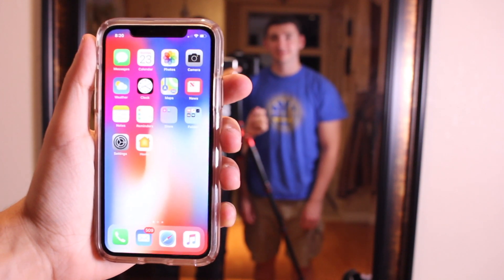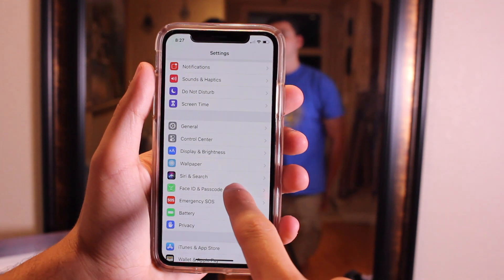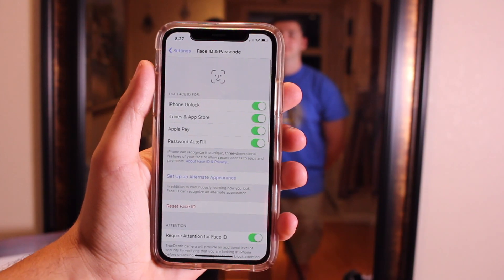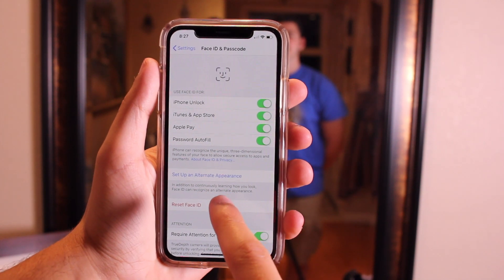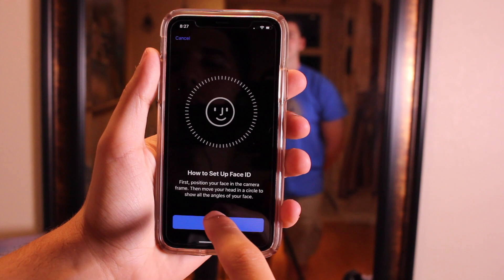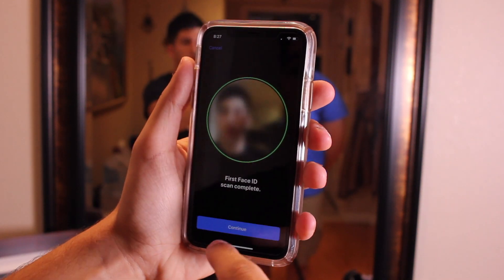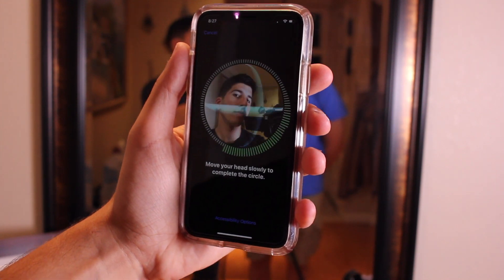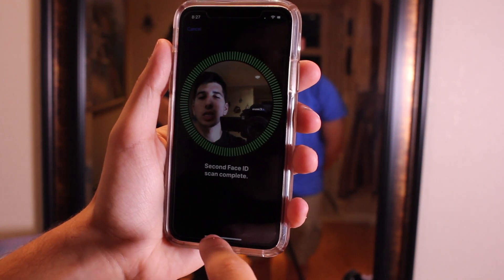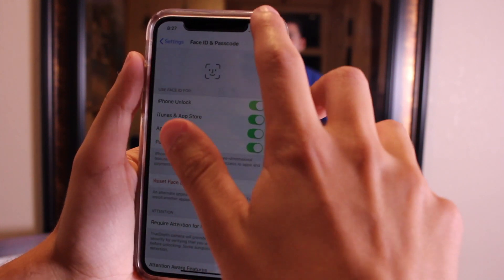I'm going to walk you through how to set that up right now. Go into the phone and Settings, then go down to Face ID and Passcode, and type in your password — I'm going to blur that out so you guys can't see it. Then you'll see the option to set up an alternate appearance. Hit Get Started and do the first scan. The first scan is done — hit Continue. The second Face ID scan is complete. It says Face ID setup is now done.